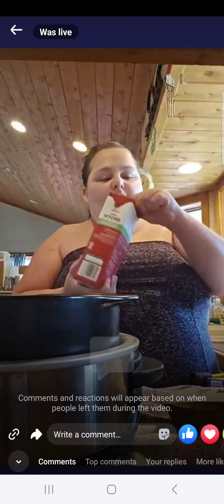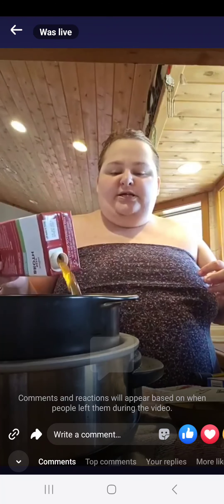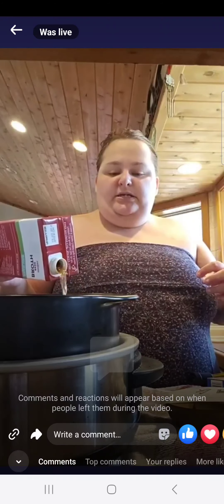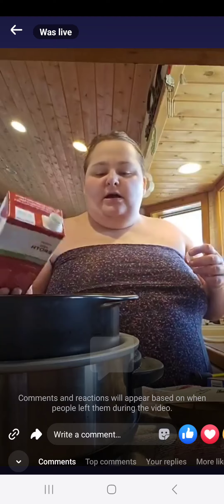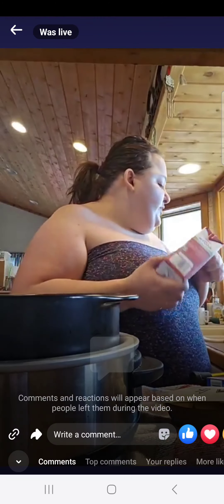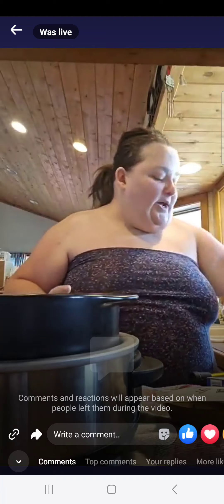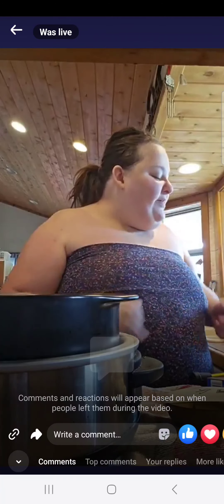And then we're gonna add one cup of beef broth, which we're gonna just guesstimate, because I don't have a measuring spoon on me and I'm in pain, so you'll have to work with me a little bit today.